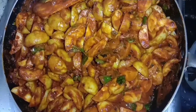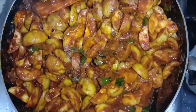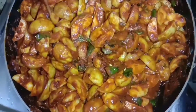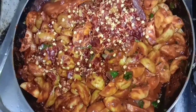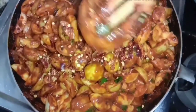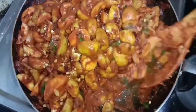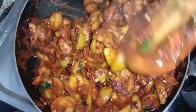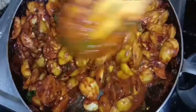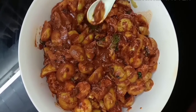When this is done, I put it on the plate. I have to put a layer of water. I hope you enjoyed this video.